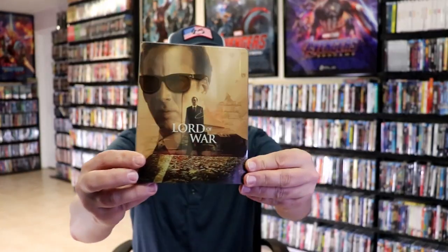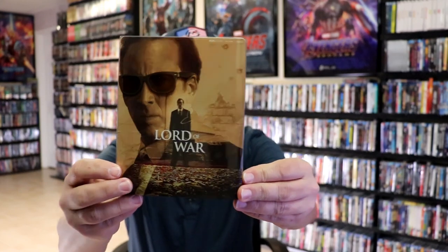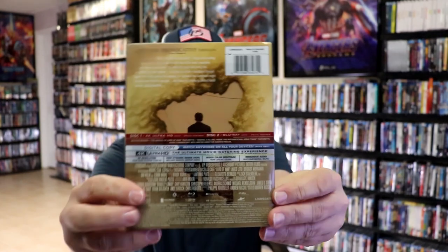I'm gonna go ahead and remove this from the wrapper and we can take a close look at this Steelbook. I've got the wrapper off and here's the front of the Steelbook with the slip. Nice looking artwork. And again here's the back.